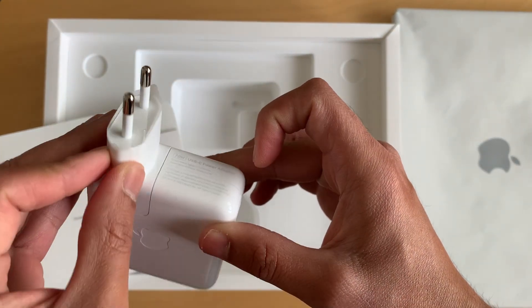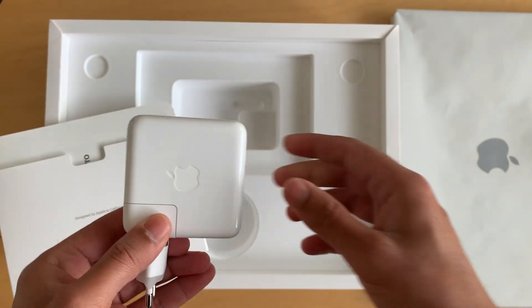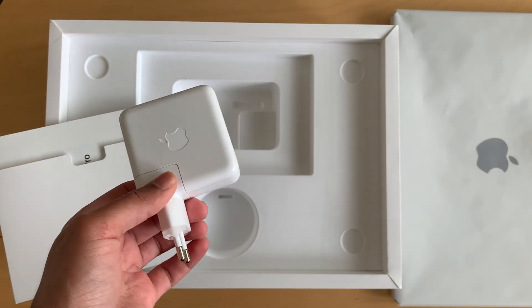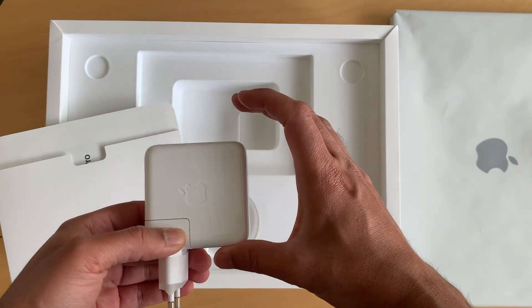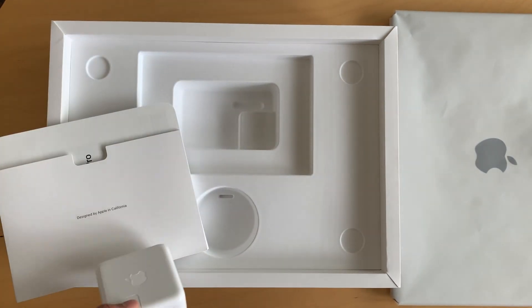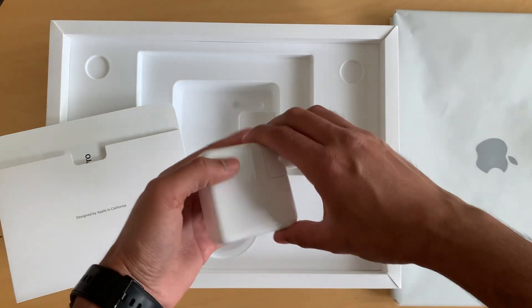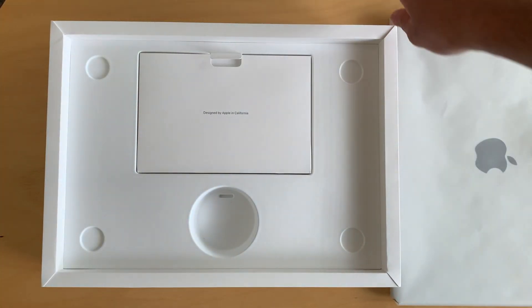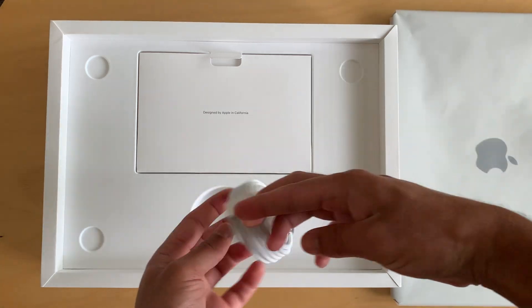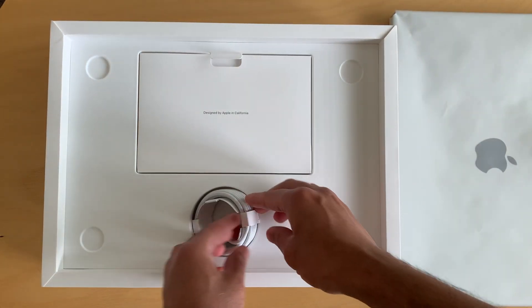It's a 70-watt charger and it's quite a bit smaller than what we were getting with the Intel i9 or other processors. So it's much more compact. Basically it comes with the charger, the documentation, and the MagSafe 3 cable.